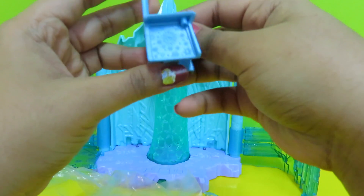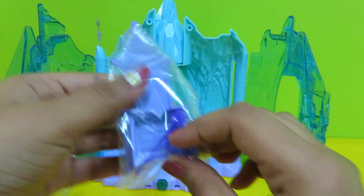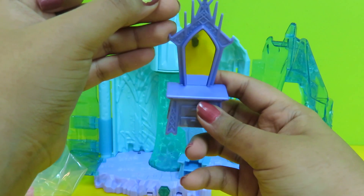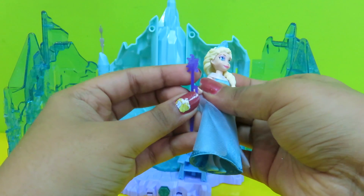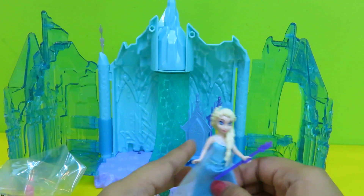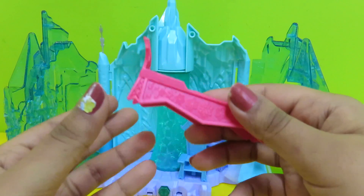Wow, it's Elsa's chair! And what is this? It's Elsa's mirror. Here's Elsa's wand — let's see if Elsa will hold it. See? Wow! Let's see what else there is. It's Elsa's bed — wow, it's in a pink color!